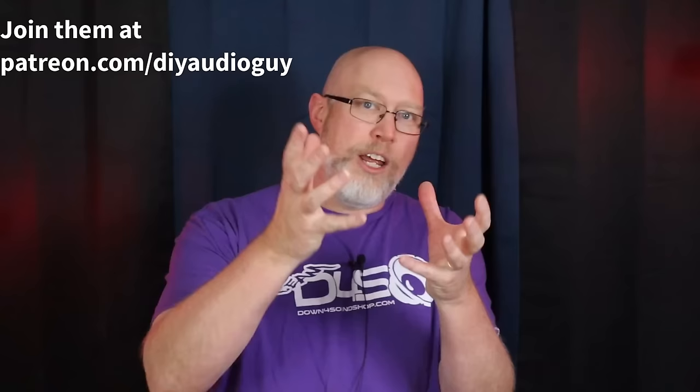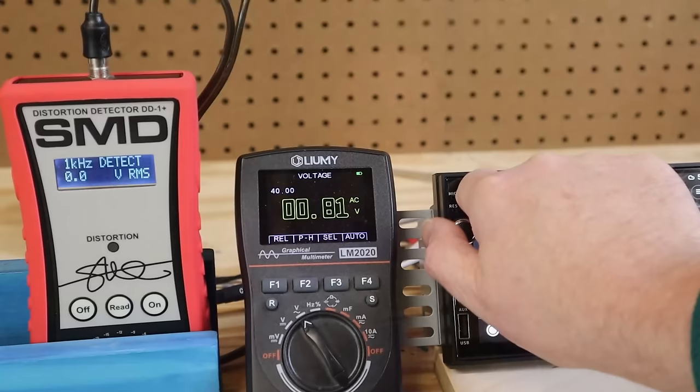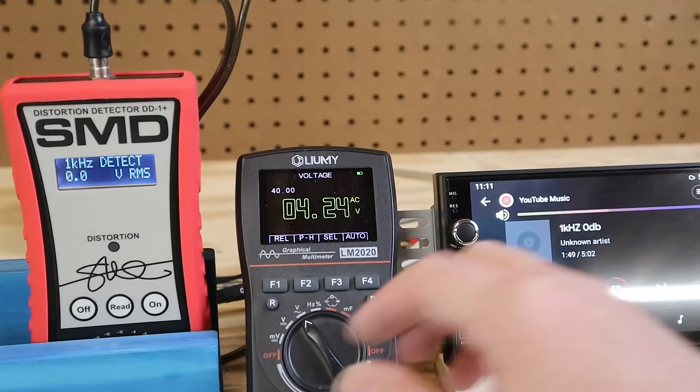Off camera I've disconnected the amp dyno and connected a multimeter oscilloscope — links to all the test gear are down in the video description. These devices are now connected to the RCAs. Most of these head units have crappy 2-volt RCAs, but if you want clean sound running to an aftermarket amplifier you want 4-volt RCAs or more. I'm now playing a 1kHz test tone, and the multimeter is showing 4.24 volts. The unit is at max volume and the DD1 Plus is showing no distortion — none at all.